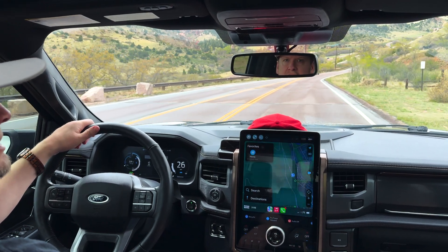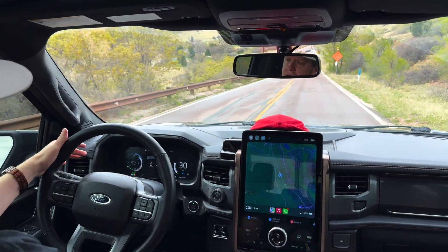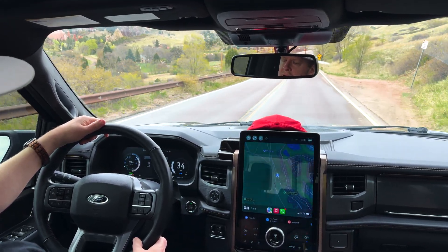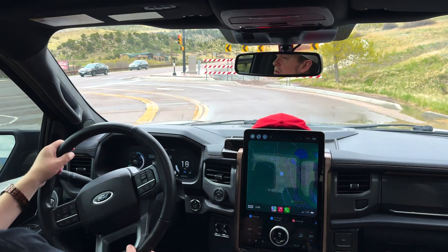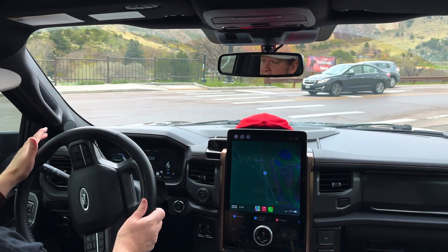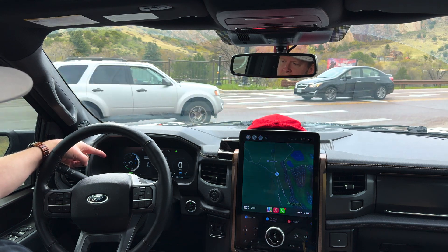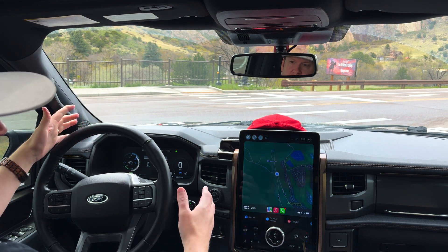Brake coach test. As you notice, you don't really see anything pop up right now. You'll actually see there's some regenerative braking happening because we're going downhill. You'll see once we come up to this stoplight — it turned yellow — so we stopped all the way, and that 100% brake coach thing came on. That meant I used 100% regenerative braking, so none of the brake pads were actually used according to the truck.